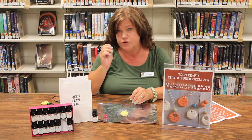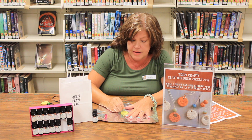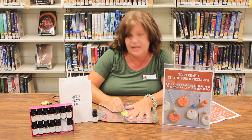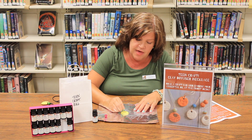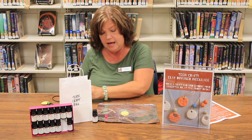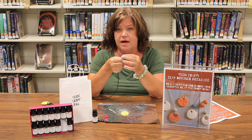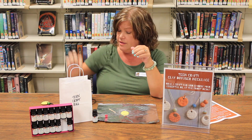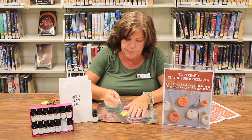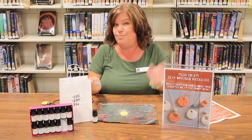Now take your toothpick and create a hole at the top of your clay disc — just run it through there making a hole. Make sure it's large enough to accommodate one end of the cord that's in your bag, so don't make it tiny — you want to make it kind of big.